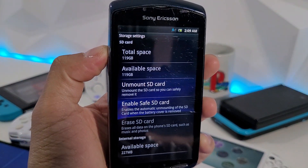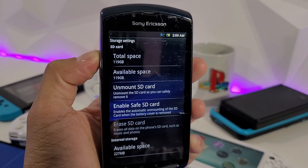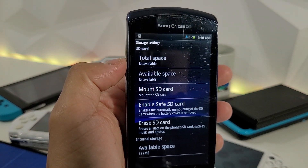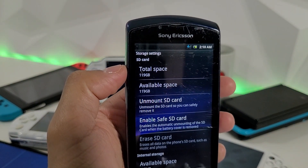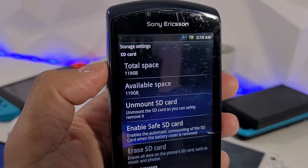Now we're getting a total space of 119 gigabytes — so the 128 gigabyte card does work. According to Sony, the maximum micro SD card capacity is 32 gigabytes, and they have not changed that spec since then.